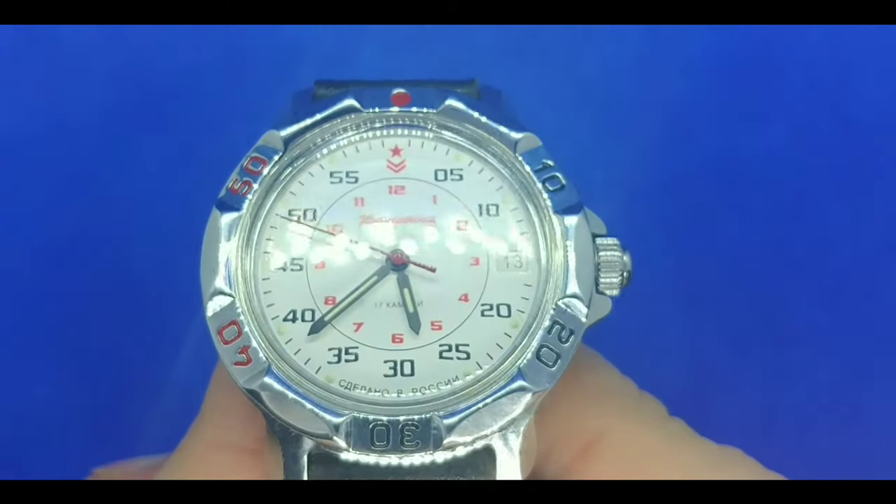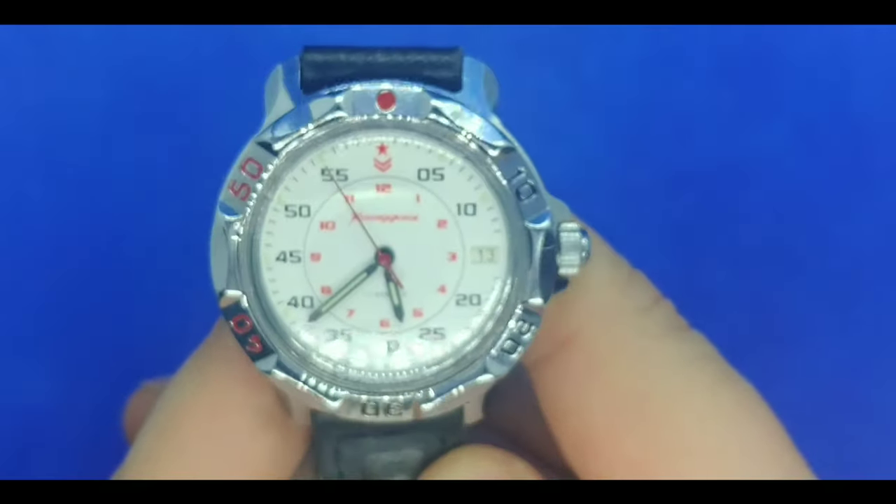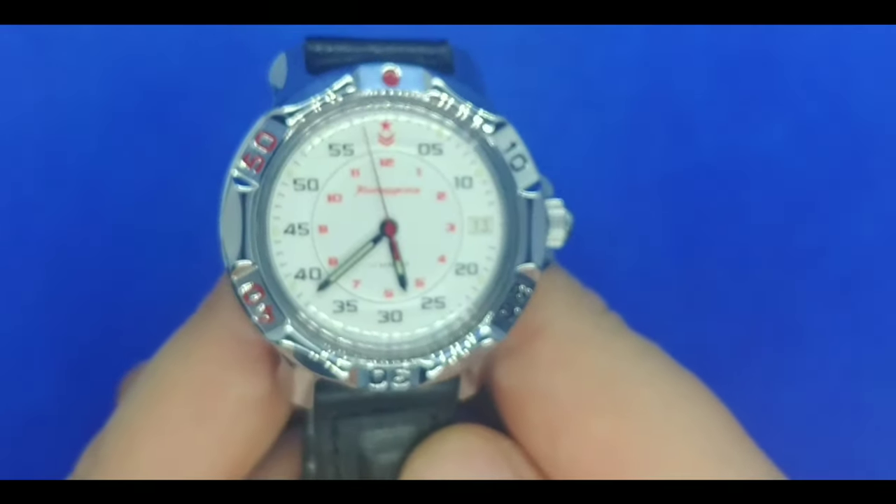You have some lume on the hands and little loomed indices around the edge. We're going to turn the lights off and take a look at the lume right now. After a quick flash with a black light, this is what we're left with on the Vostok Commandeerski 811171. Not bad, I've got to say. The loomed indices around the edge are nice, and the lume on the hands is pretty sufficient. It does already seem to be starting to fade a bit, but all in all, not a bad watch.